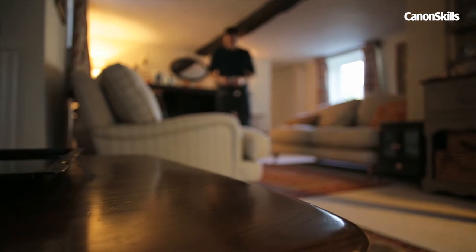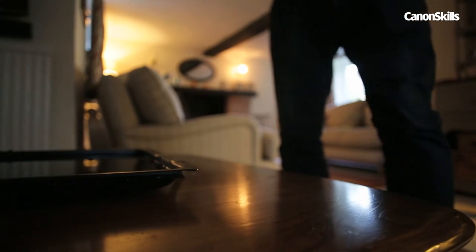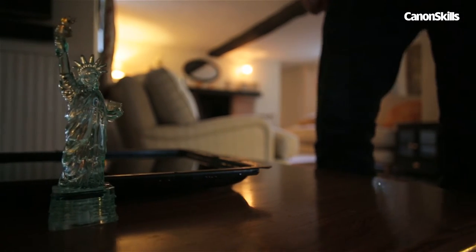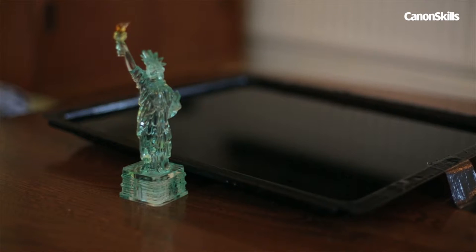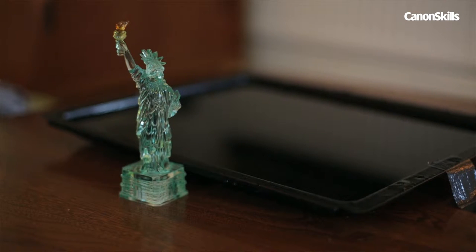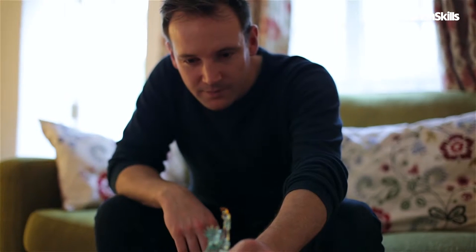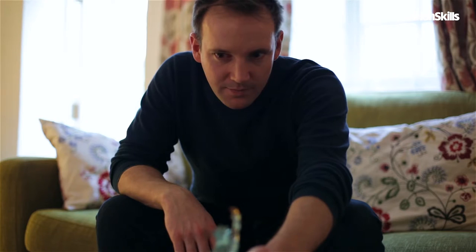The technique is the same whether you're outside at night or at home with the lights off. We'll start small here with an indoor setup. I've got a miniature Statue of Liberty with a tray of water to create some interesting reflections, and with a little light painting, I can build the New York skyline.